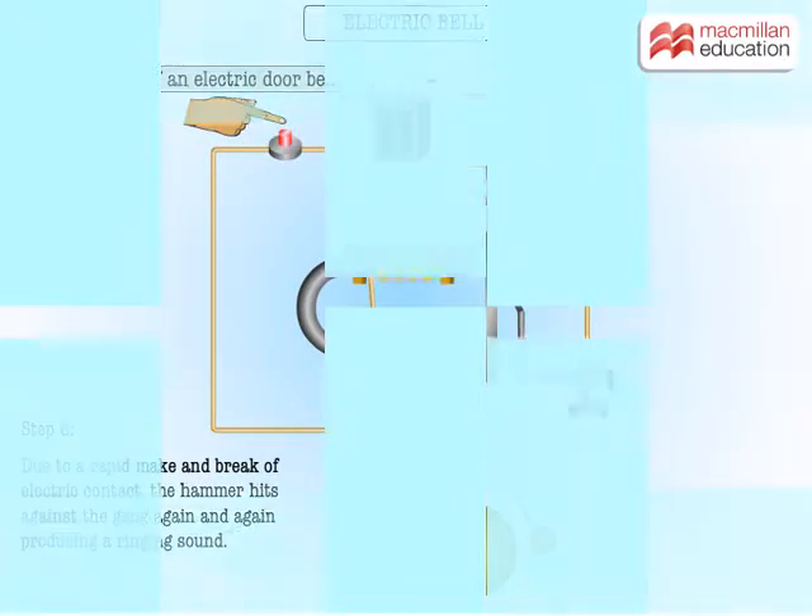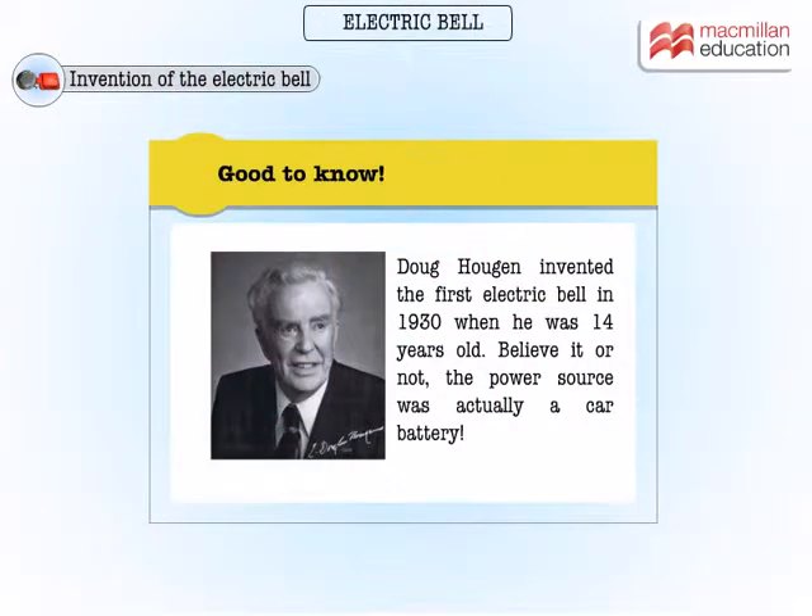Doug Haugen was the inventor of the first electric bell, and he was just 14 years old when he invented it. Believe it or not, he actually used a car battery as the power source.